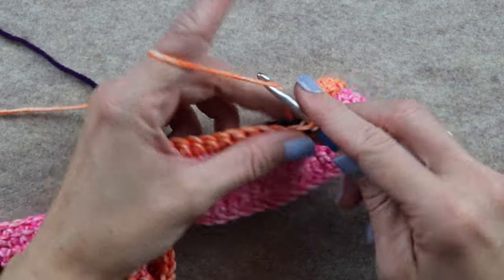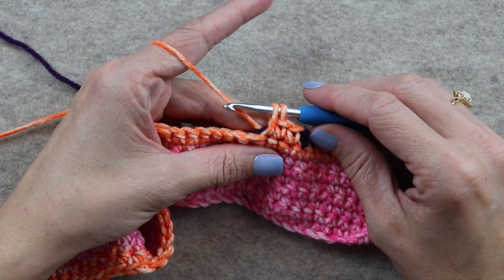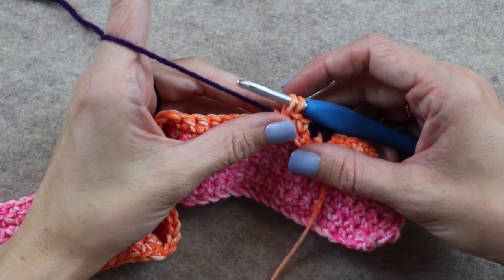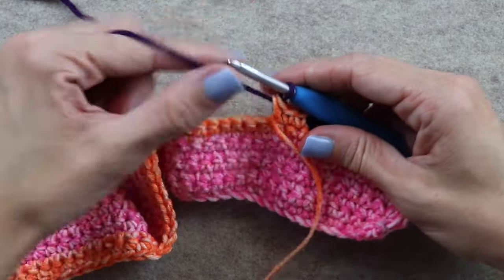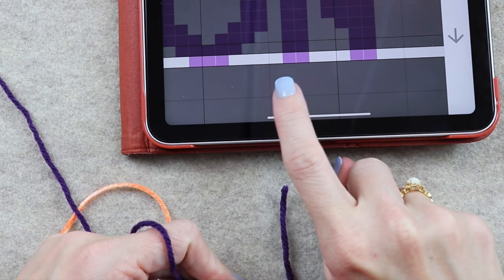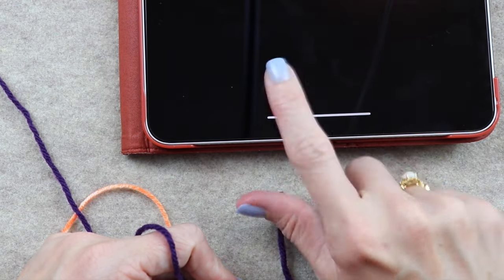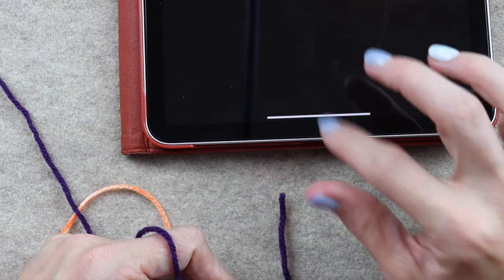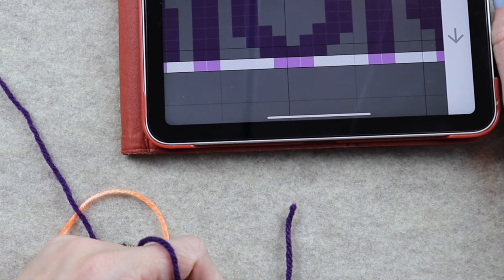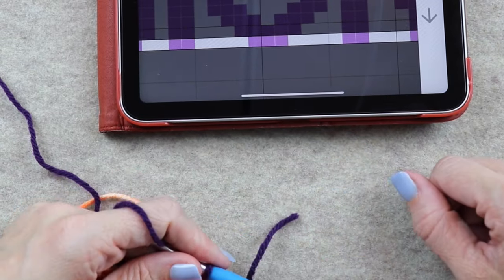Now I'm ready for my next color change here. This is our last single crochet before the color change, so I'm going to stop mid-stitch, bring my color forward, pick up my new color, and yarn under. If you're wondering why you yarn under, I have posts and videos talking about this — it makes cleaner lines for tapestry crochet. Make sure you yarn under because usually you yarn over to complete the stitch.